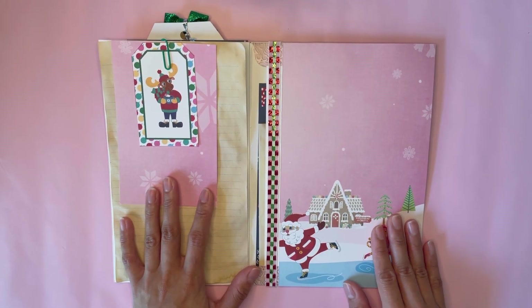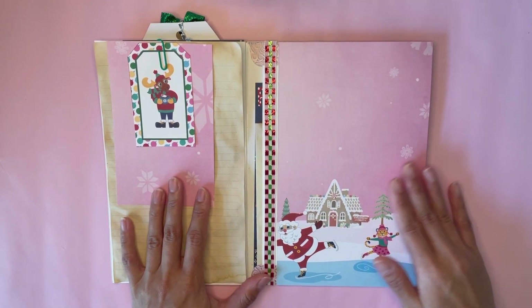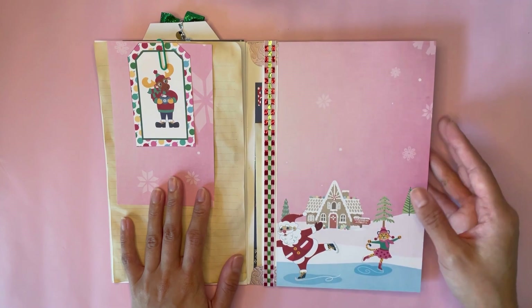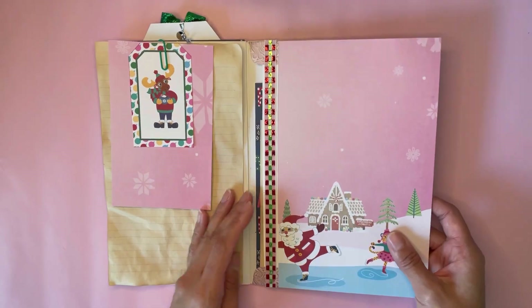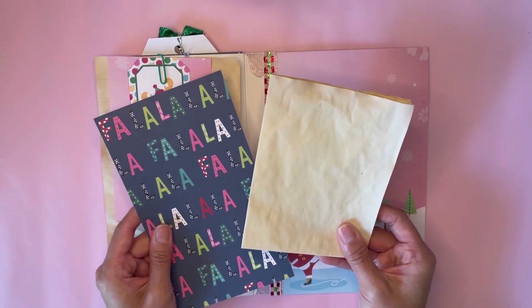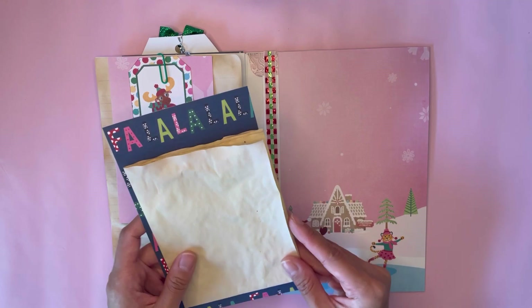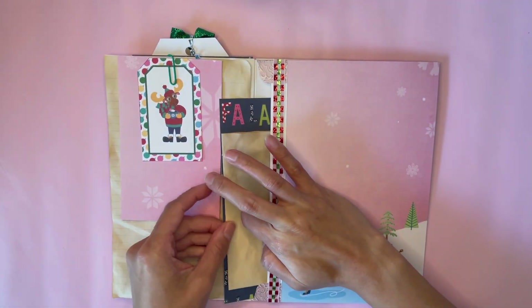For my last page here, I just left this part blank. I was thinking maybe I'd put a photo there or just write another little journal entry. But there is a nice big pocket in the back, so you can stick tons of items in the back. I just put a scrap paper I had and some other journaling paper as well, but obviously a lot more can fit inside.